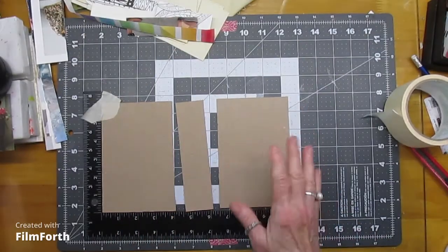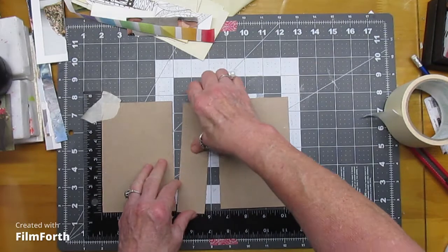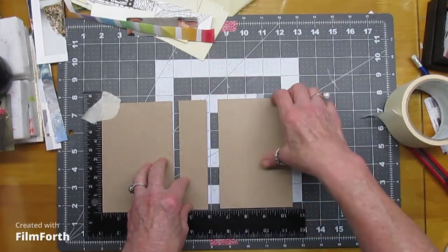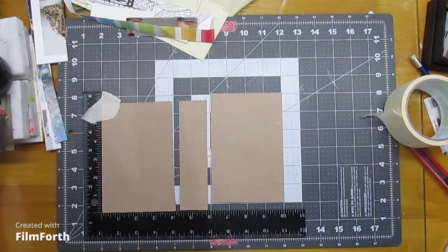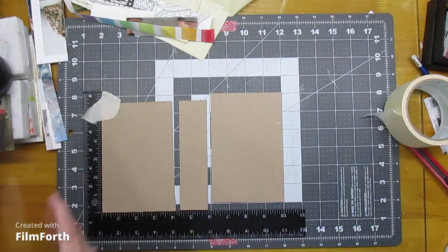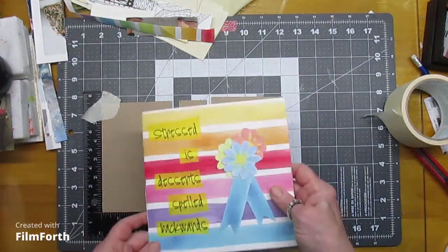Hi, hello and howdy. This is Sheila and welcome to the Penny Pig Channel. This is the third installment of the beginner beginner junk journal series, and before we get into actually making a little journal I did want to show you something.